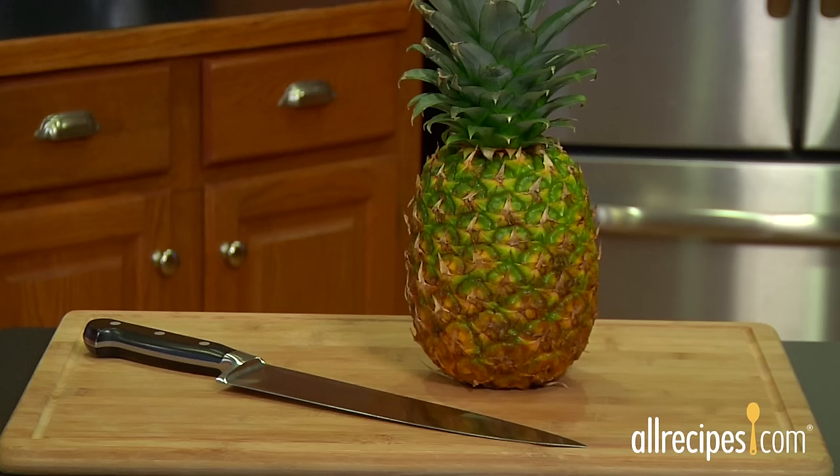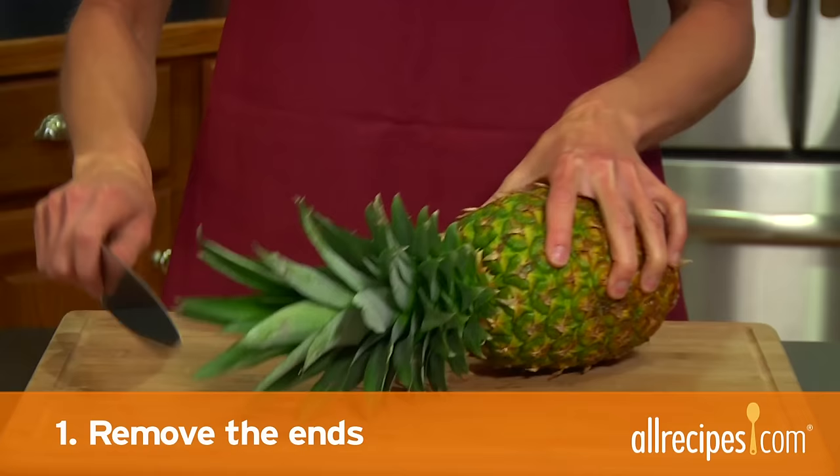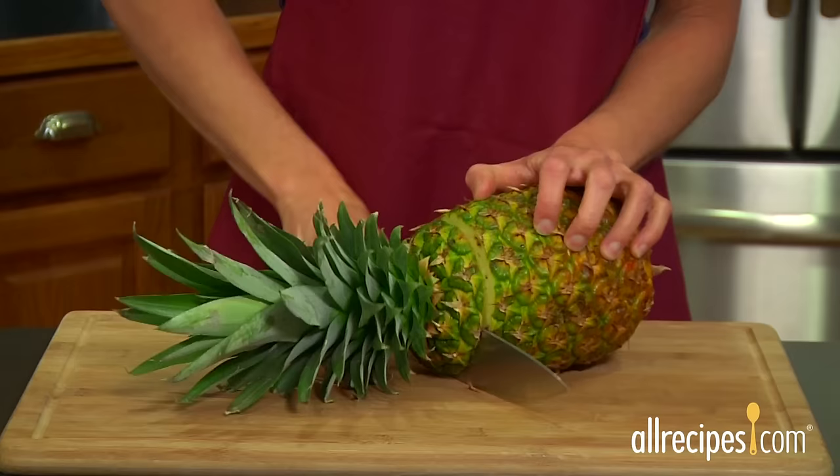When you've got a ripe pineapple, don't wait a minute more to cut it up. Here's how in just three easy steps. Step one: remove the ends.